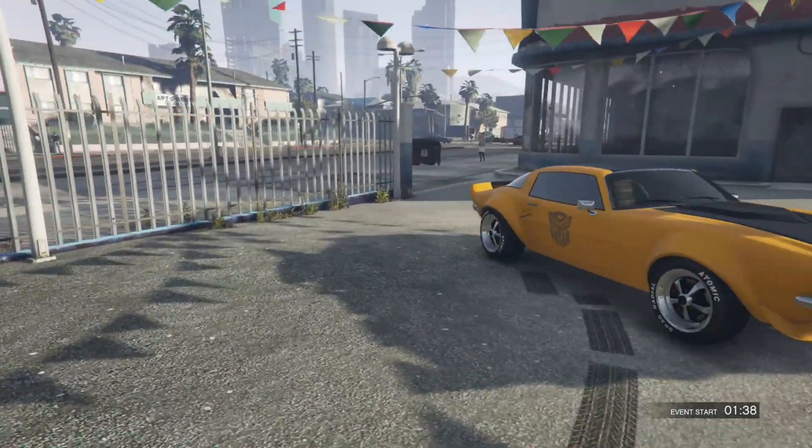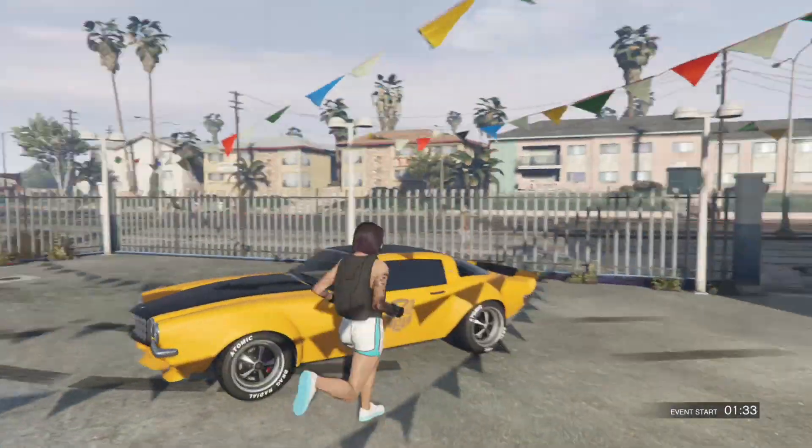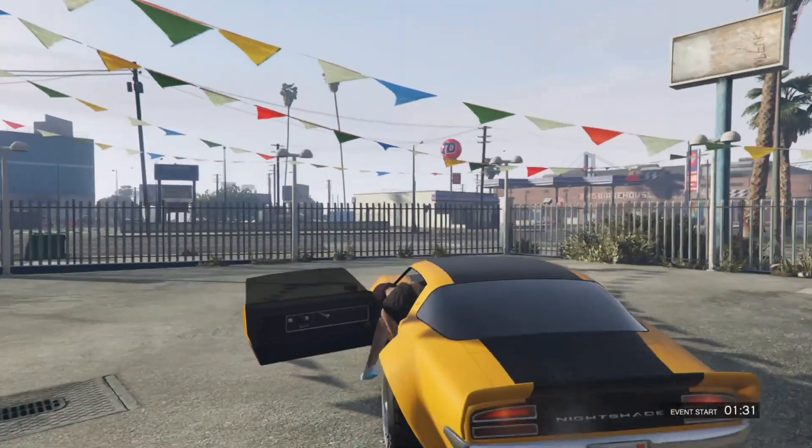If you want the crew emblem on the side, you're going to have to join the crew. Let's head to Los Santos Customs.